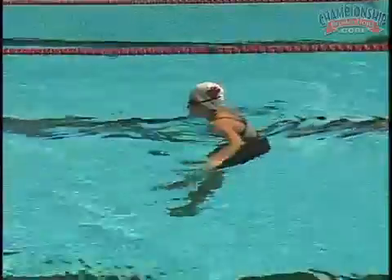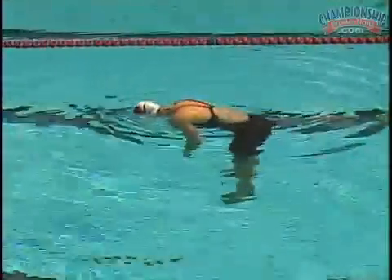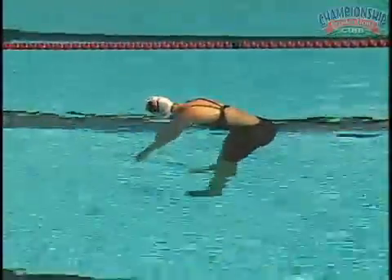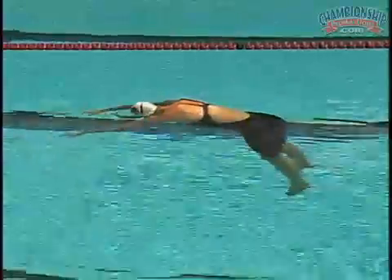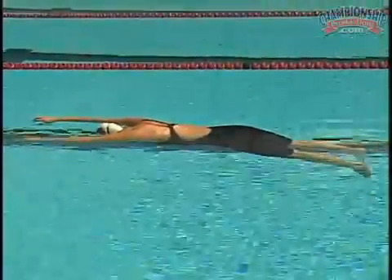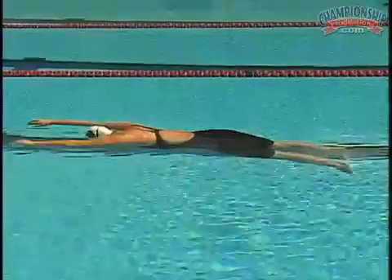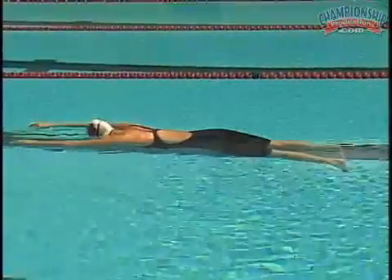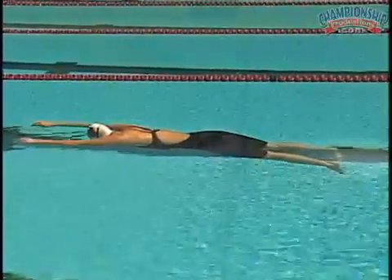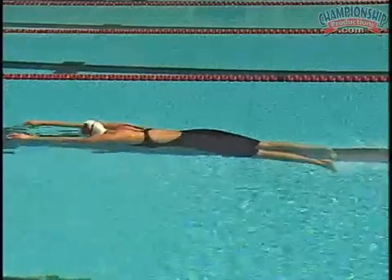Relax. Same drill again. Dead man. Now slowly bring your arms over your head. Now you notice that when she brings her arms over her head, that brings more weight out in front of her lungs, so it allows her legs and hips to come closer to the surface of the water. So when you're swimming, you think of your arms first as balancing tools.